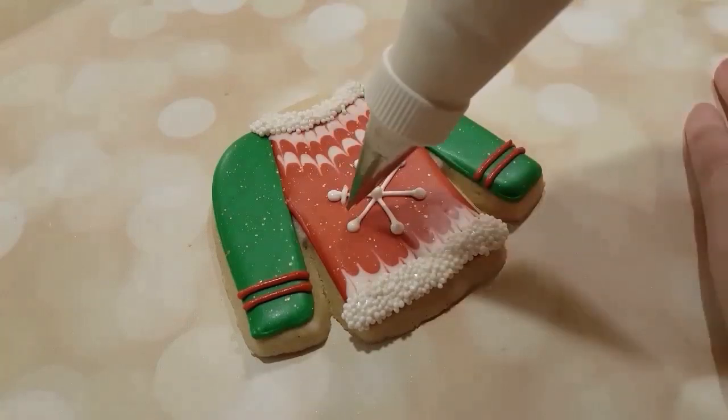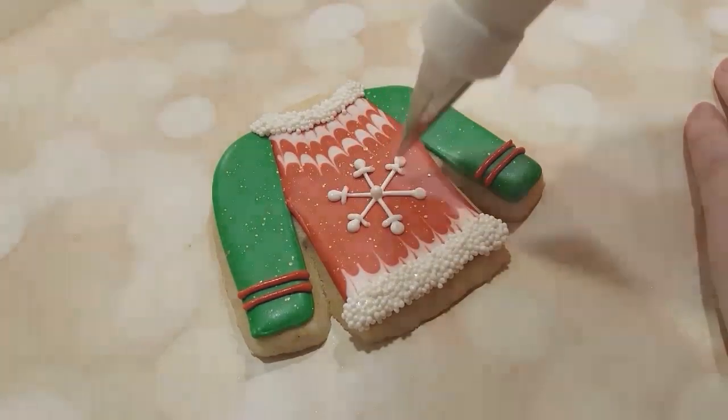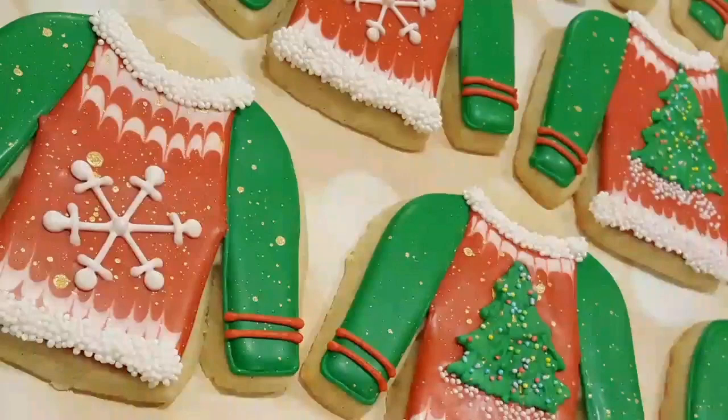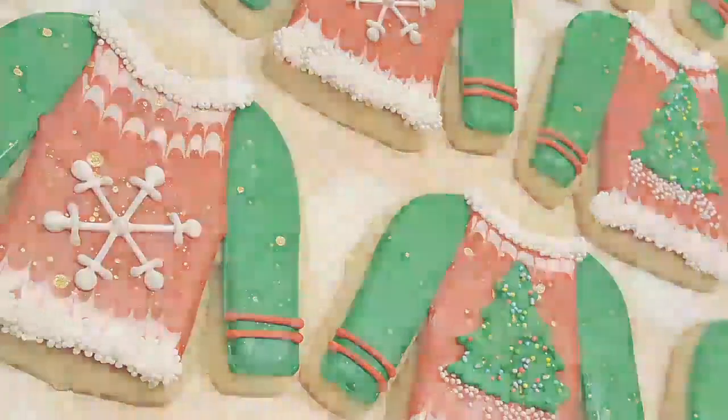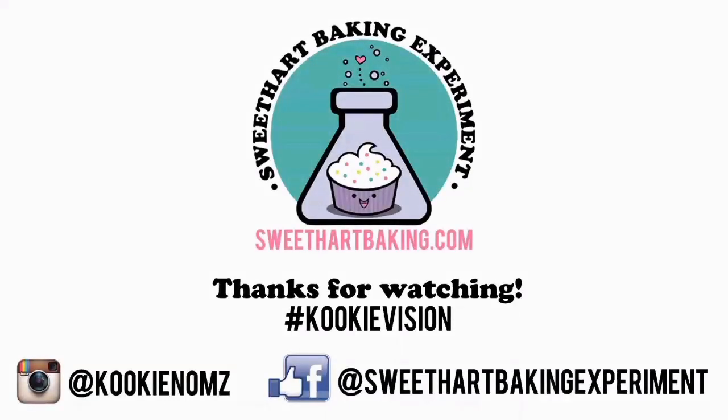I'm just adding a little bit of extra decoration to the snowflake. So there you have it — two different ugly Christmas sweaters to choose from. You can do whatever you want on the front, obviously. Thanks for watching! Be sure to like me on Facebook and on Instagram. Bye guys!